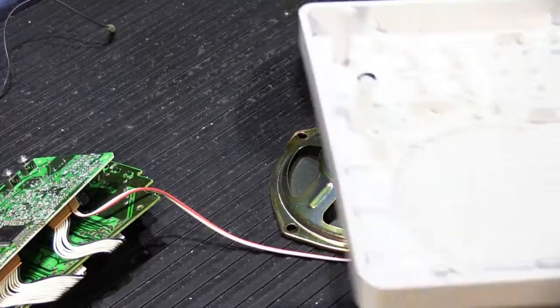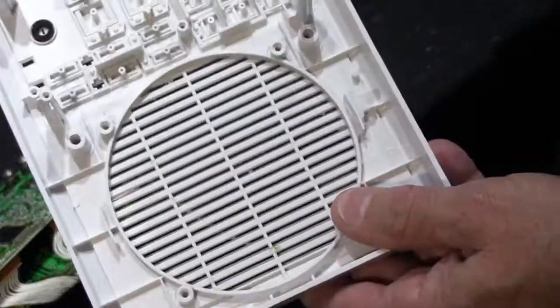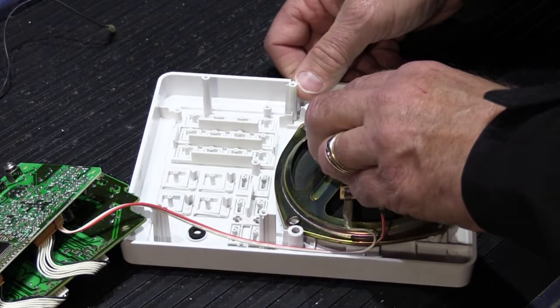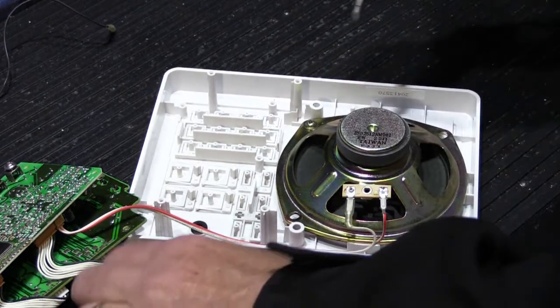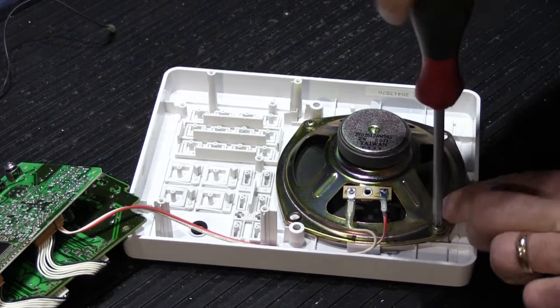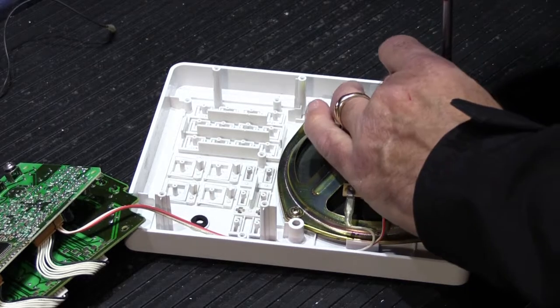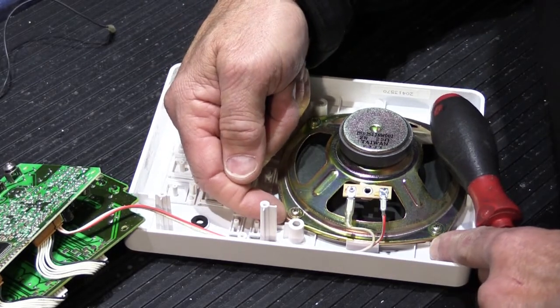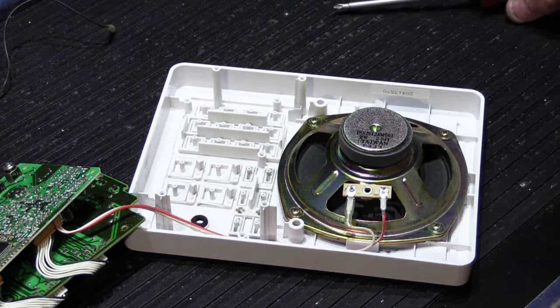Now let me show you how to put it back together. Say you're getting rid of a hugely yellowed grille and opting for a replacement white grille. We'll do everything in reverse order - take a blank speaker grille, put the speaker cone on the back, and hold it down with the four screws. When you put the screws in, always do them diagonally and just make them hand tight. I don't recommend using a cordless screwdriver because if you wrench on them too much, you can break the plastic standoffs off the back of the grille - that's what the screw threads into - and then the speaker won't stay tight.